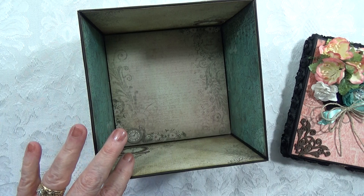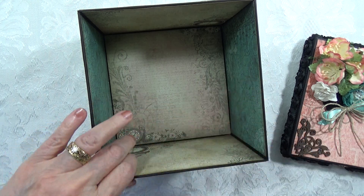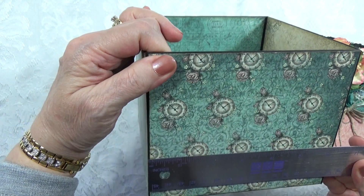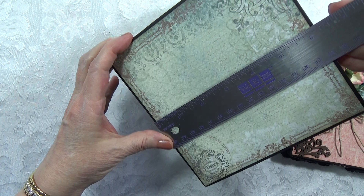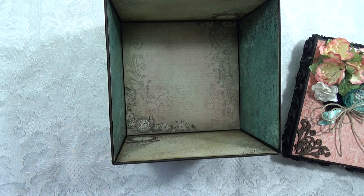I'm going to have to measure this because I have forgotten. It's six by six — actually a little over six by six, like six and an eighth by six and an eighth.